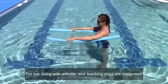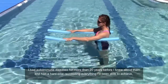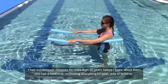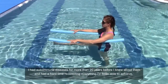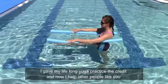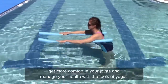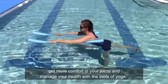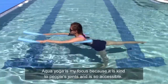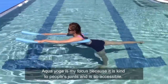For me, living with arthritis and teaching yoga are integrated. I had autoimmune diseases for more than 20 years before I knew about them, and I had a hard time reconciling everything I'd been able to achieve and my relative lack of pain with all my joint damage. I gave my lifelong yoga practice the credit, and now I help other people like you get more comfort in your joints and manage your health with the tools of yoga. Aqua Yoga is my focus because it is kind to people's joints and is so accessible.